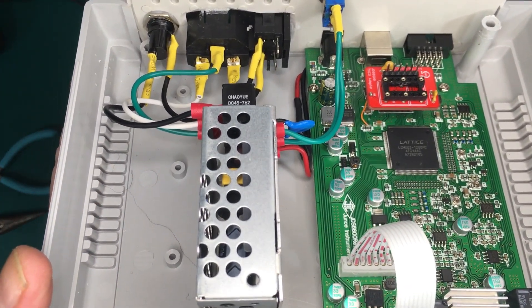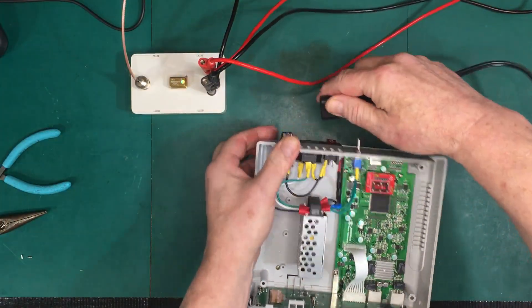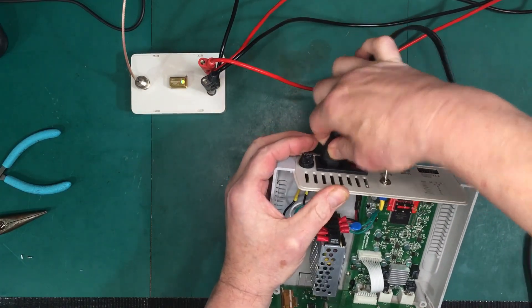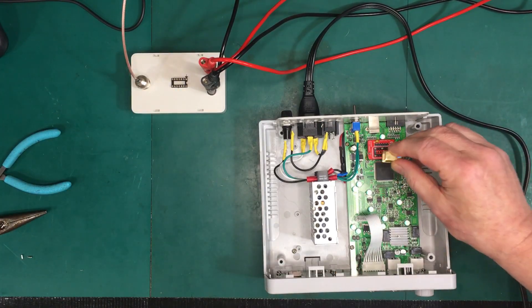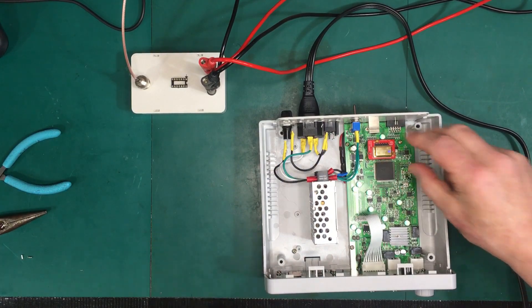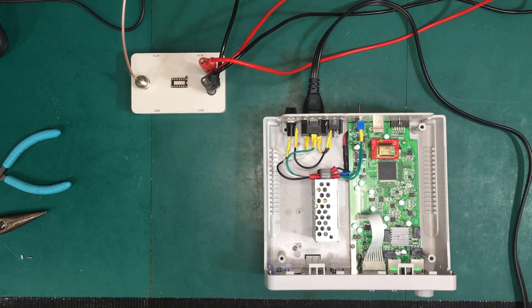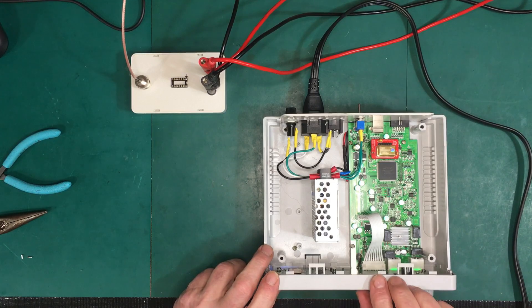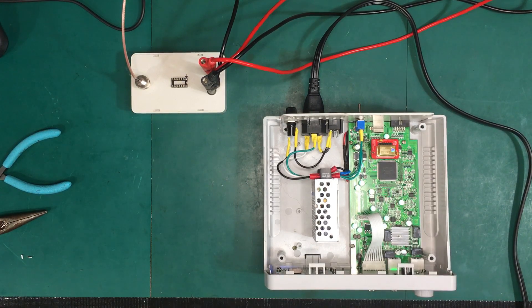We're all ready to go. We just have to drop the crystal in, apply power, and see if I've destroyed this thing or made it better. I'll get my crystal and put it in the right way. There we go — we'll turn it on. It seems to be behaving. Let's set up for 10 megahertz and hook up the frequency counter.